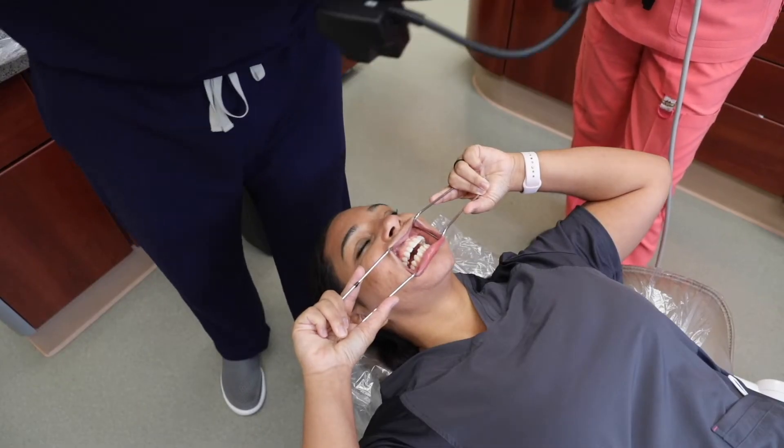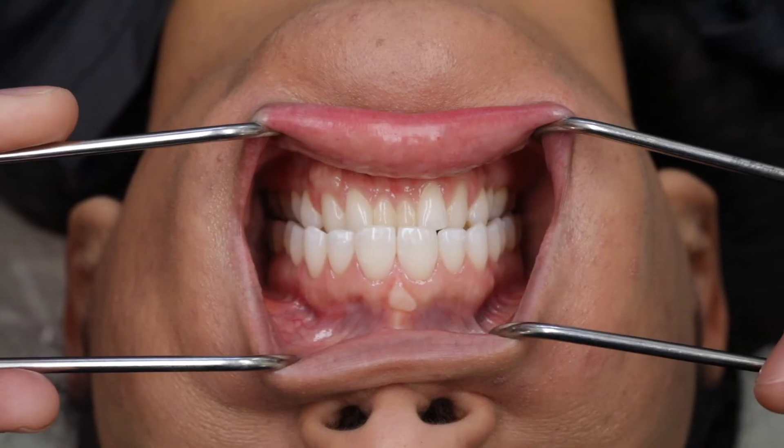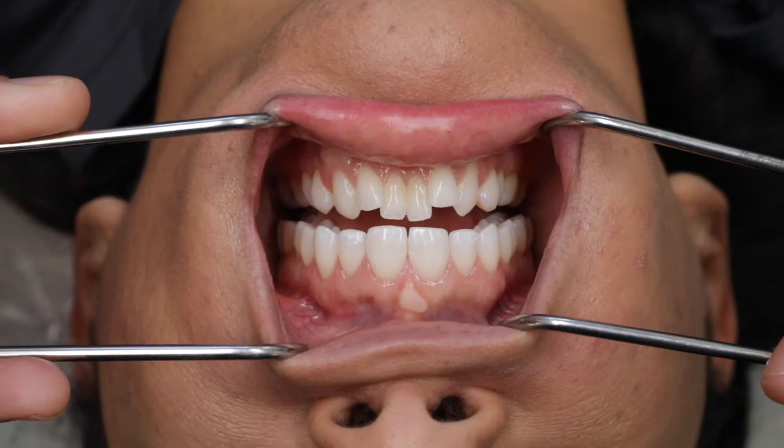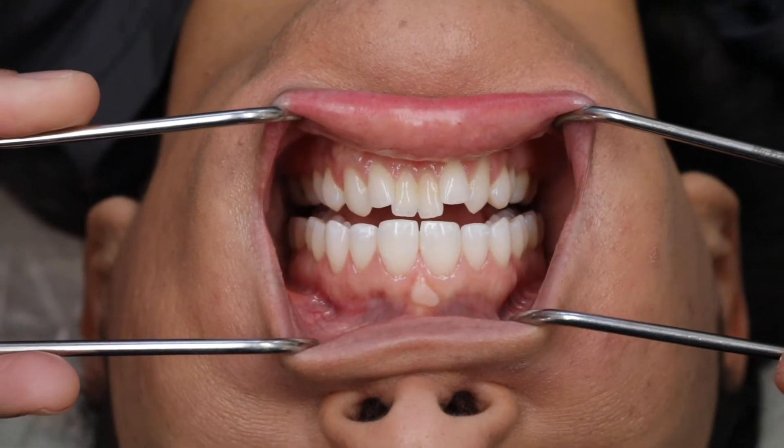The retracted teeth apart shot is framed exactly like the retracted teeth together image, except the patient is slightly open with the teeth apart so you can visualize the incisal edges of all the anterior teeth.